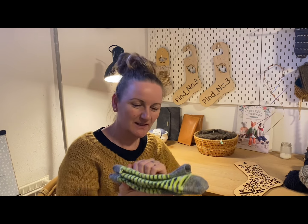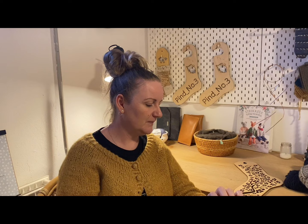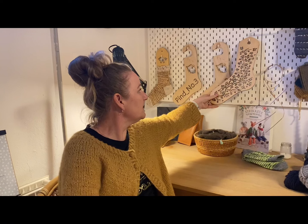Now he can wear them because I have shown them on the podcast. Do you also do that — other podcasters — do you save your finished objects until you have shown them, and then you can wear them? I do!